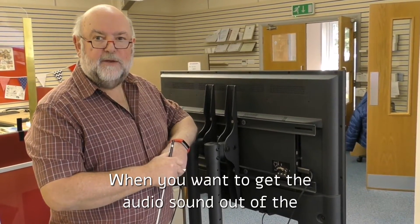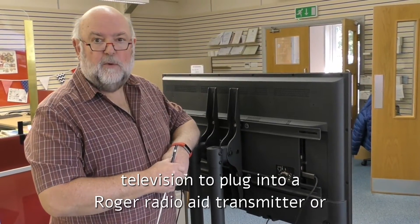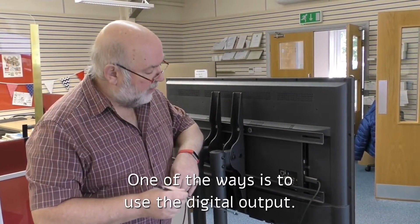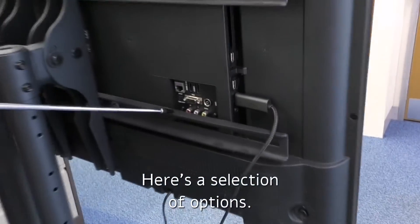When you want to get the audio sound out of a television to plug into a Roger Radio Aid transmitter, or perhaps a TV listener, there are lots of different ways you can do it. One of the ways is to use the digital output. Let's look a bit closer — here's a selection of options.